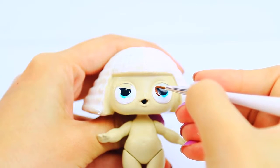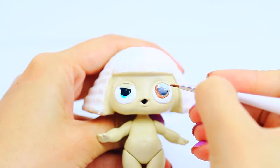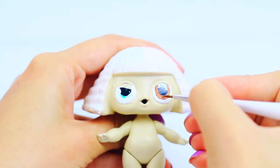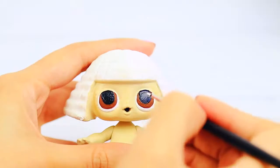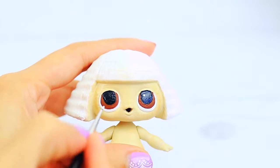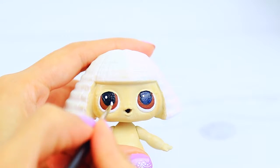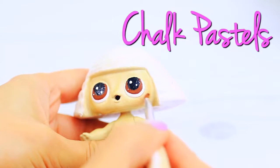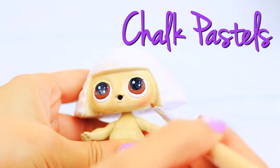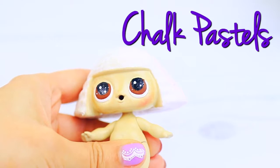In order to finish the eyes, we are going to paint one black circle in the center of the eyes, and we are going to add a couple of white dots to the center.